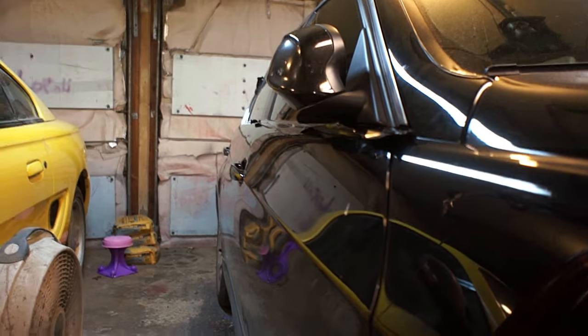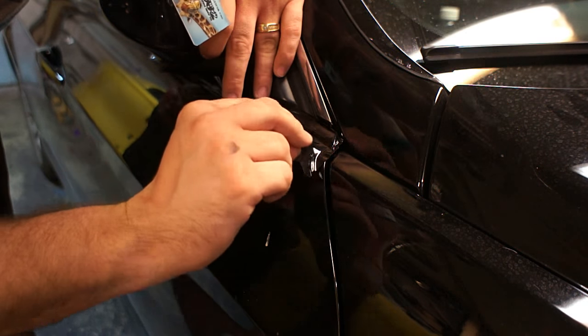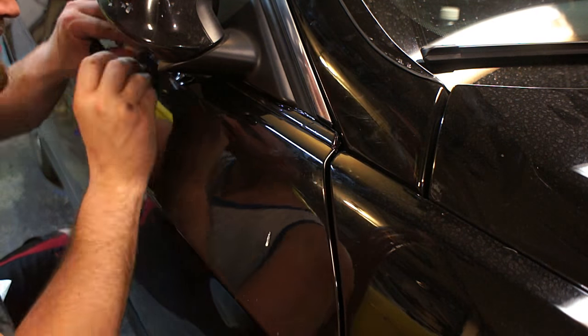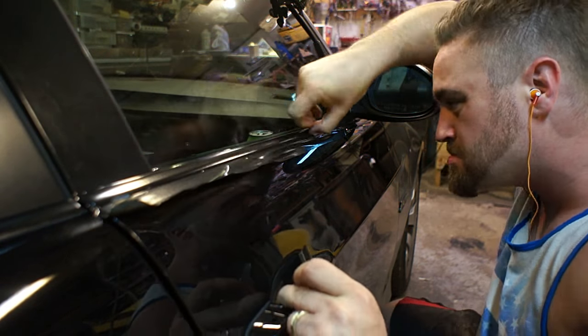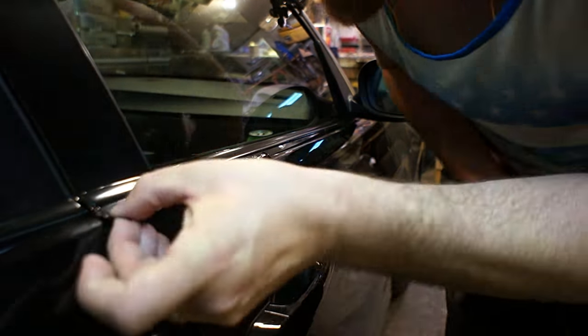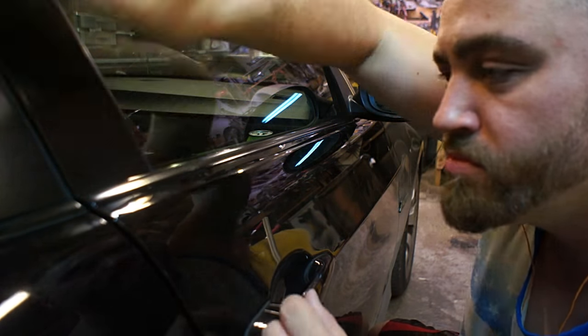The part around the rearview mirrors was actually pretty challenging. I didn't get it quite right — if you get really close up you can see — but I had to take the backing off and then shimmy it up under the rearview mirrors. I suppose a person could take off those covers. Honestly you won't notice it unless you get super close and are looking for it. So I didn't think it was worth the trouble, but if you're a perfectionist you'd probably want to take off that cover on the bottom there.